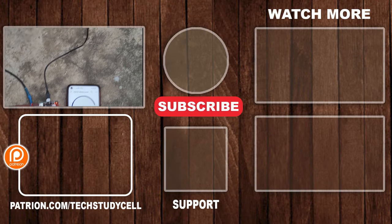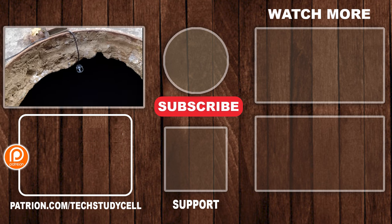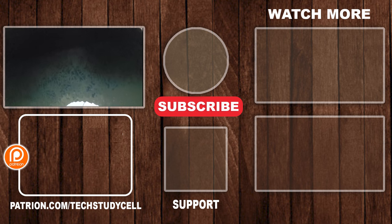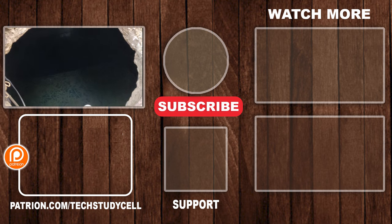If you find this video helpful, please hit the like button and share it with your friends. You can also follow us on our Instagram — you can find the link in the description. Thank you for watching. Have a great day.